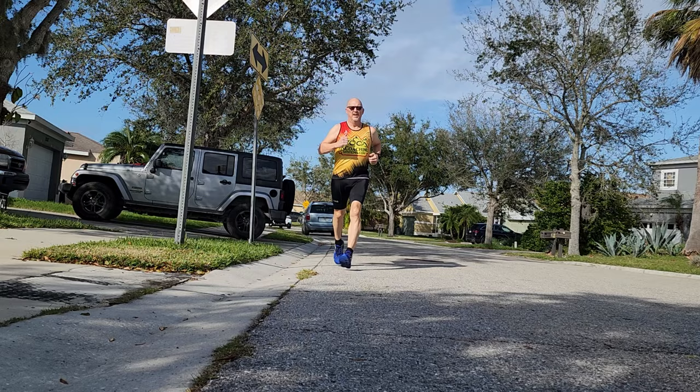Our next contender is the Brooks Ghost Max, the newest offering from Brooks in the max cushion category. Taking a look at the shoe itself, it is advertised as a road-running shoe. It has a six millimeter drop and neutral stability. It runs well in the rain — I ran in it today in the rain and happened to step into a four-inch deep puddle, and it dries real well. Take that from personal experience.